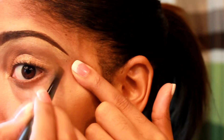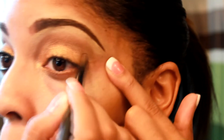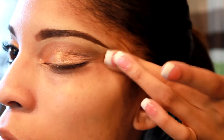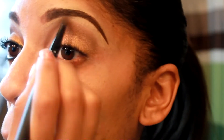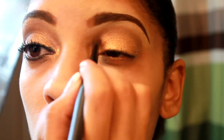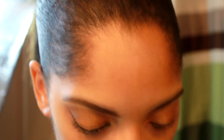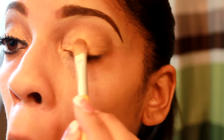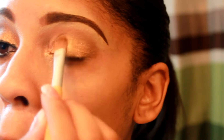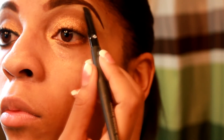Keep blending. I'm just going to go over that one more time with the 102 by La Grace Cosmetics. Okay, next I'll be using Copper Beech for my highlight — and Copper Beech is by Mary Kay.